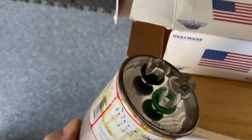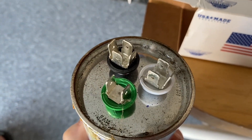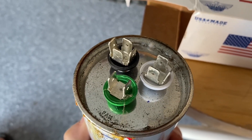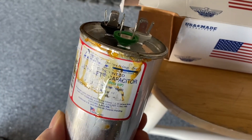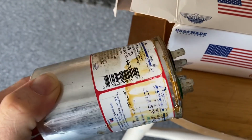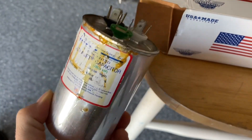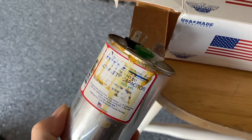Another problem that could occur is the top could bulge up. So a couple of problems you could see are bulging or a leak. Mine wasn't leaking this bad — it leaked worse after I took it out. When it was first leaking, it was just some orange sticky oil around the edge, so it looks worse now than it did when I took it out.